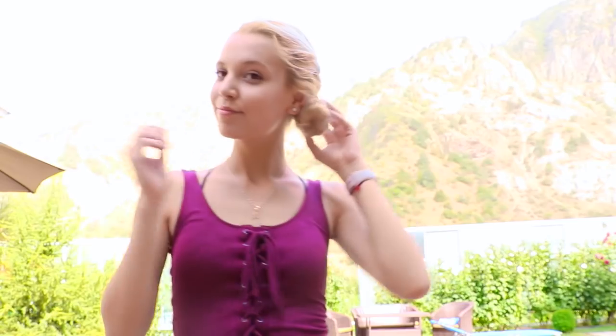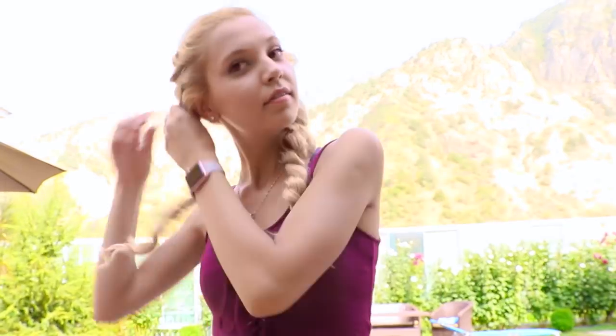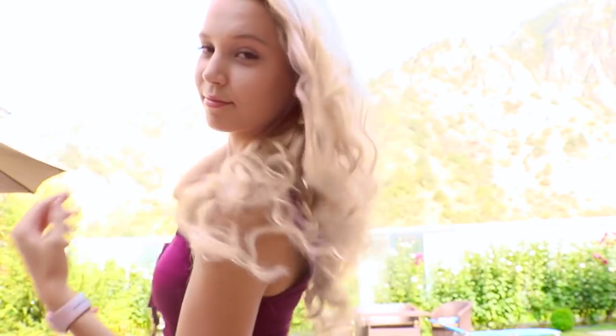When I finished braiding the second half of my head, this was the finished look. After a couple of hours again, I start untwisting my hair. I started separating every single little curl, just so my hair looks fuller and prettier.